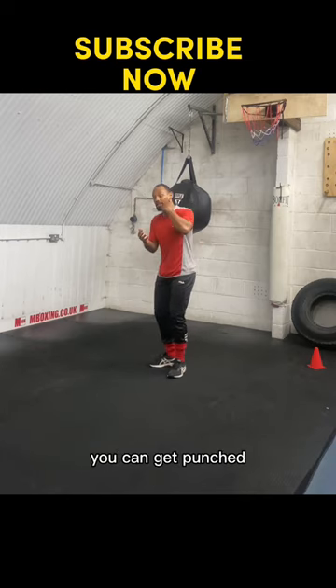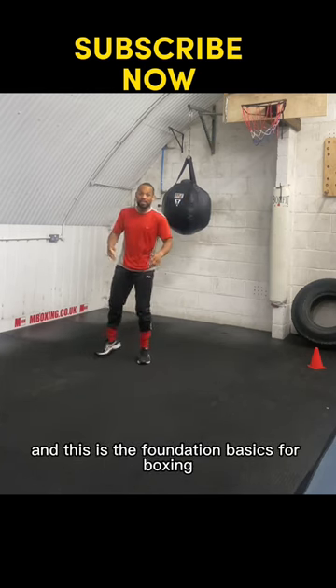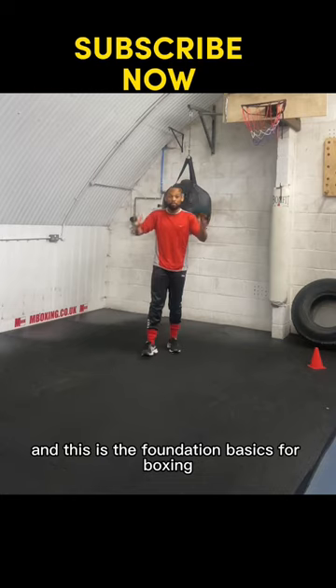You're going to be unstable, and you can get punched and go down to the ground. So you keep the gap constant between your legs. This is the foundation — the basics of boxing on how to step.